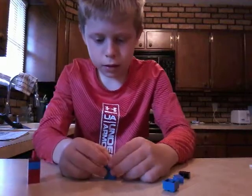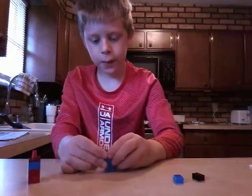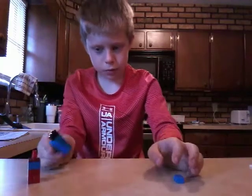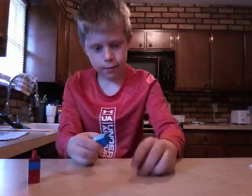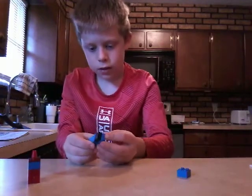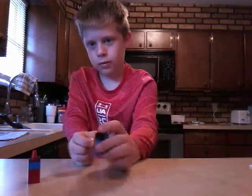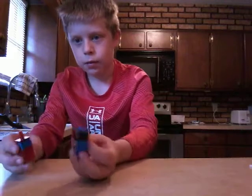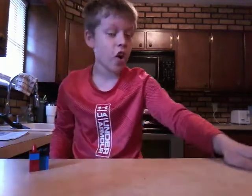Now the two-by-fours come into play — two-by-four right there, another two-by-four there. Then a black piece, because blue obviously wouldn't work. This looks a little better. There is blue — so now you have a blue Among Us character, and a red one.